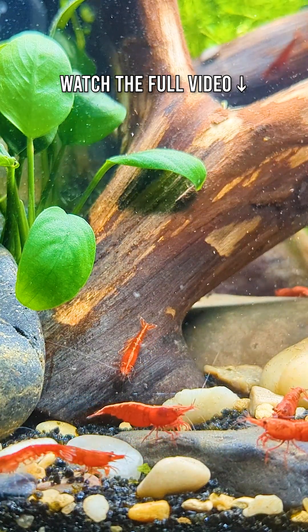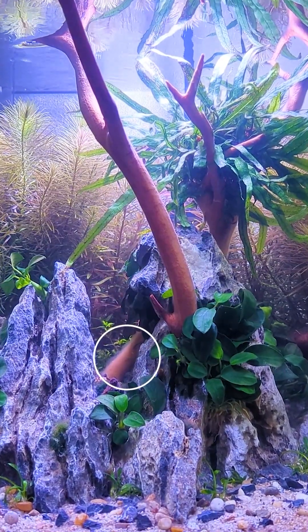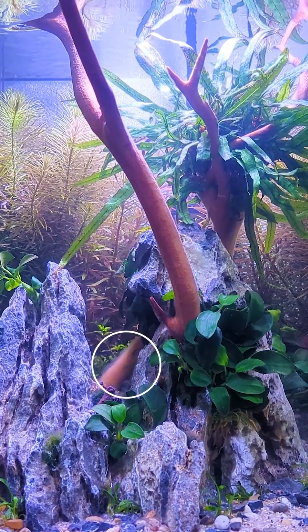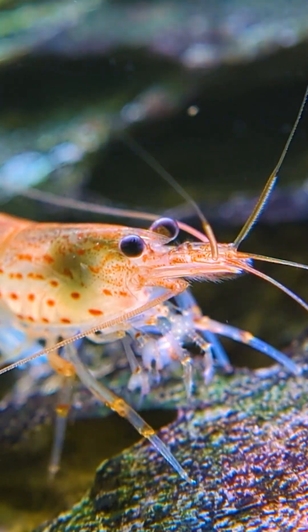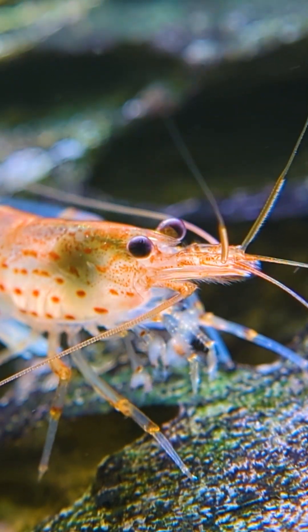But how do you know if there's enough of it in your tank? Look closely at the surfaces inside of your aquarium. A thin, slimy, hazy foam on the glass, driftwood, or sponge filters is often biofilm, and this is one of the first things shrimp start picking at. Algae will usually appear as green or brown patches on hardscape and plant leaves. You'll also notice your shrimp constantly grazing in those areas — that's a good sign there's a natural food source available.